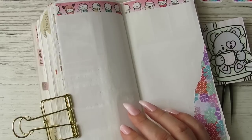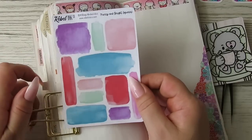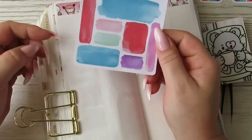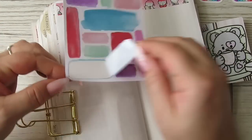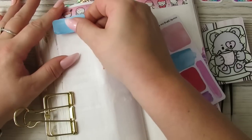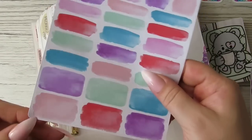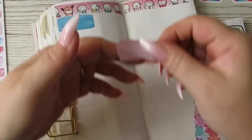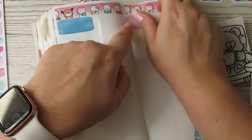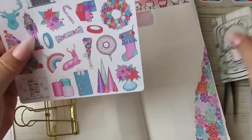I'm going to do a little paint swatch for monthly reflection. I want to use two colors — I'm going to go with this one here and then this one here, and then let's put some little deco.